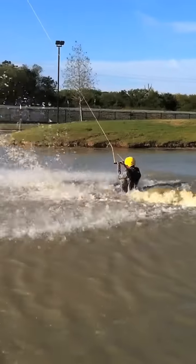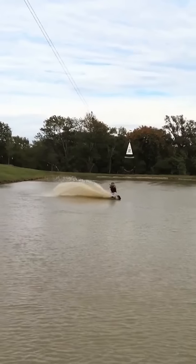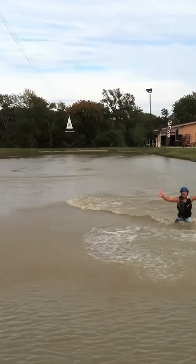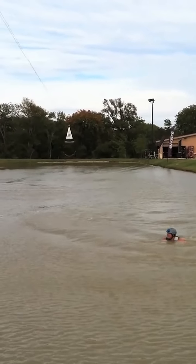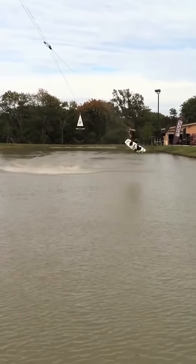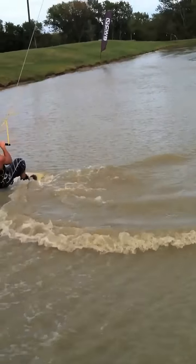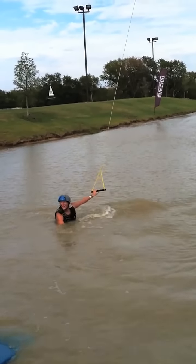Yeah! Yes! That was it! Dude, you got it! Yeah! That was it! What was that? There it was.